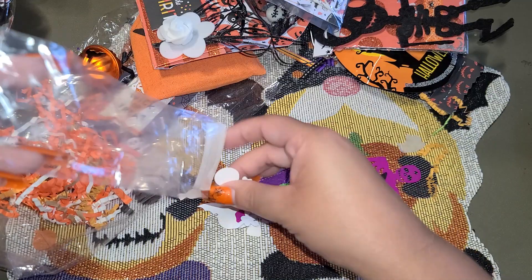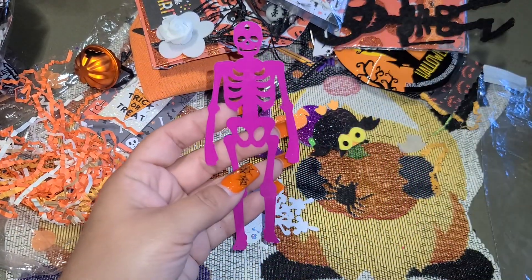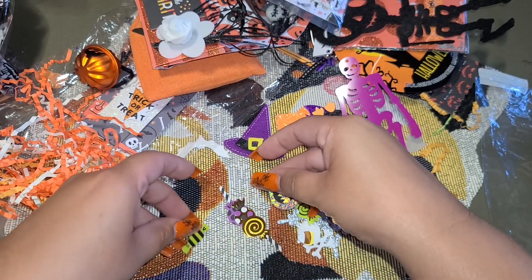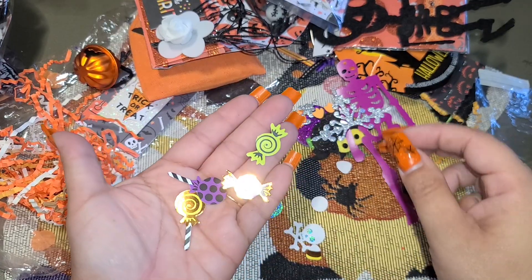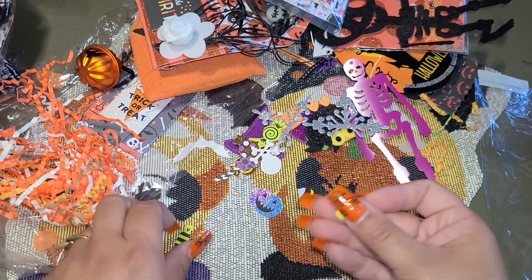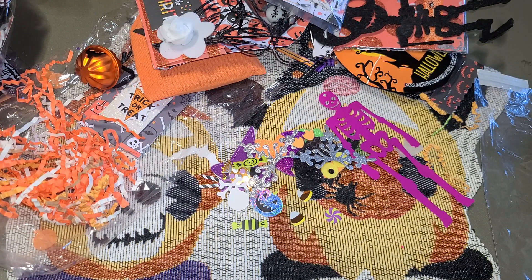Over here are all her die cuts. We got some felties, some little foam pieces. I don't know where this guy's from, but he's cool. Down over here we got some little corner pieces, and some little candy pieces, and a skull. And candy, and look at those candy corns - those are cool. Thank you guys so much for watching. I hope you guys are having a fabulous day, and we'll see you later. Bye, guys!